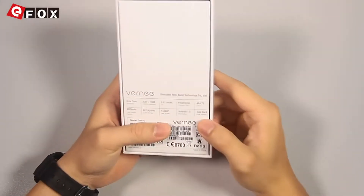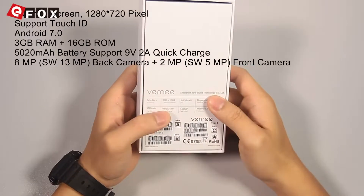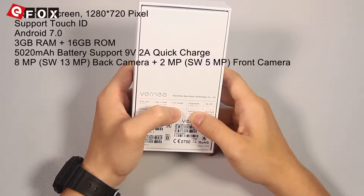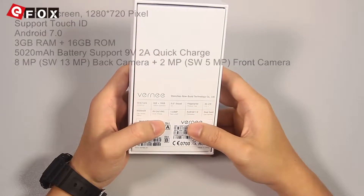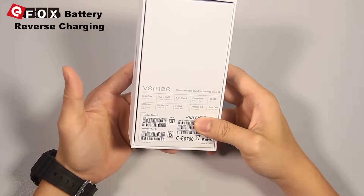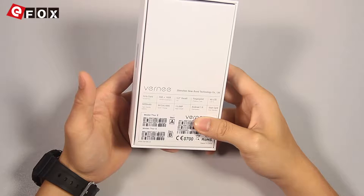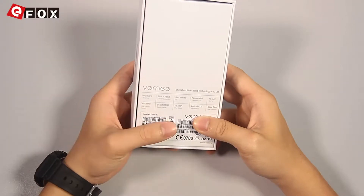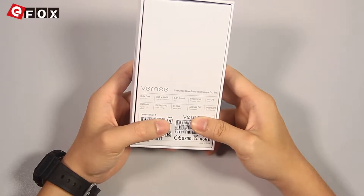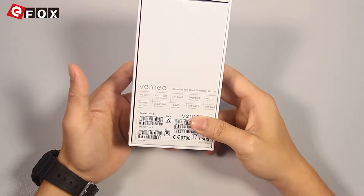This phone has 3GB of RAM and 16GB of internal storage and a 5.0-inch high-definition display. It also supports 4G network. A highlight is its battery — it has a 5000mAh high-density battery and it also supports quick charge. About the camera, it has a 13MP rear camera and it runs Android 7.0 system.